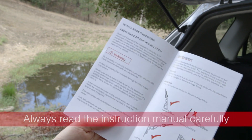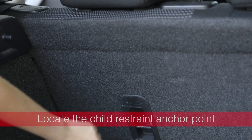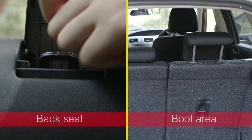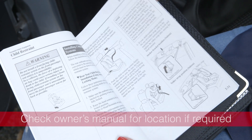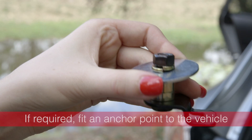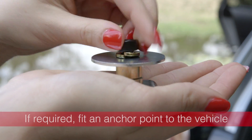Before you start, make sure you read the instruction manual carefully. Firstly, locate your vehicle's child restraint anchor point. This will be located somewhere on the back seat or in the boot area. Check your vehicle's manual for the exact location if required. Some vehicles may not come with anchor points, in which case you'll need to fit an anchor point.